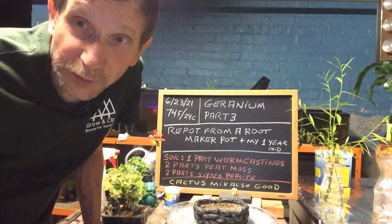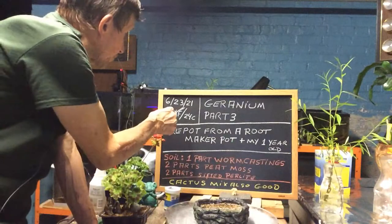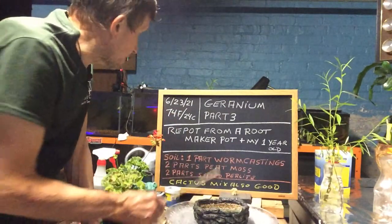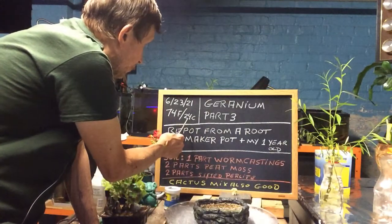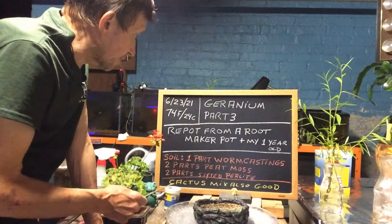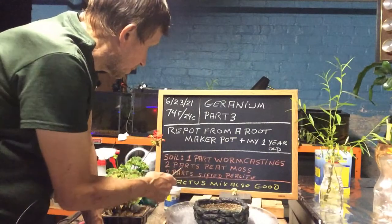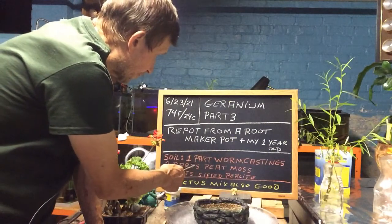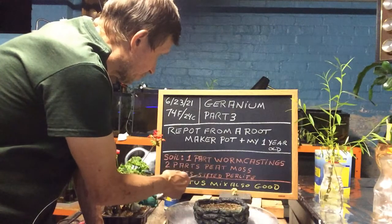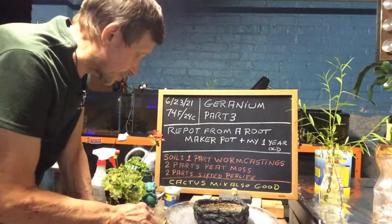Good evening everyone and welcome to Growing Clip Bonsai for Seniors. Today is June 23rd of 2021 — a late Wednesday night around 10 o'clock, 74 degrees Fahrenheit or 24 degrees Celsius. This is geranium part three. I'm going to repot it from a root maker's pot. The soil I'm going to use is one part worm castings, two parts peat moss, two parts perlite — or you can just use a plain ordinary cactus mix.